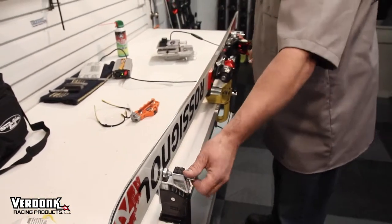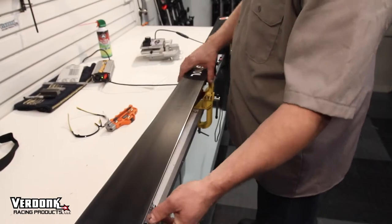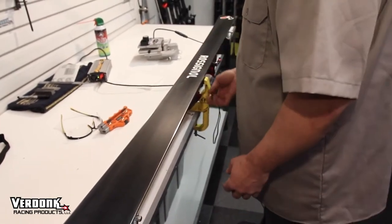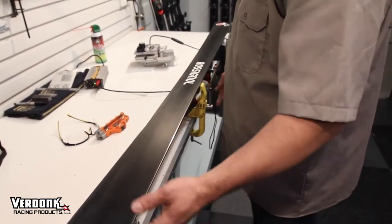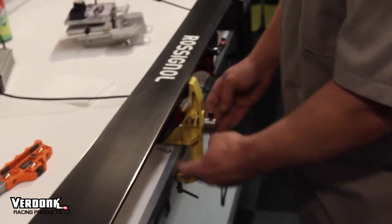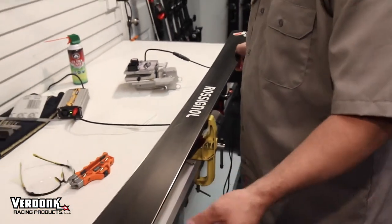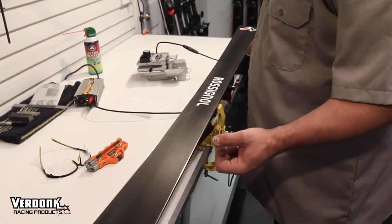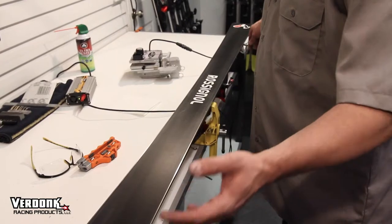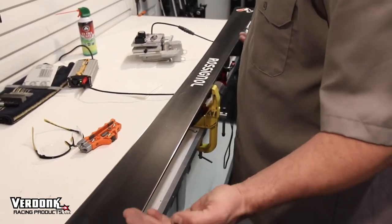Once you've done that on all of your edges, now you're ready to run the side edge. You're going to simply put the ski in, base up like you're waxing. One trick is you want to move your middle vise out just a touch. What this does is make sure that your machine doesn't hit the corners. If the ski twists in the vises, you can potentially hit the stone on your vises. So just move your vise out a little bit — it gives you a little room. Make sure everything's snugged up nice and tight.